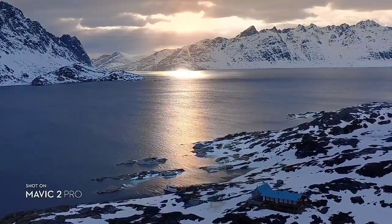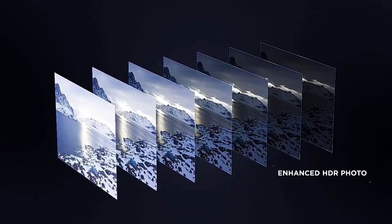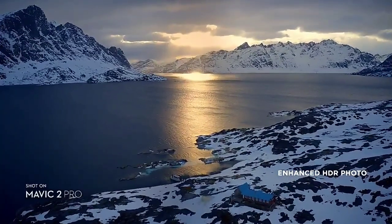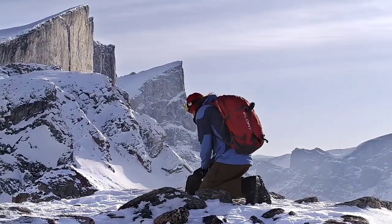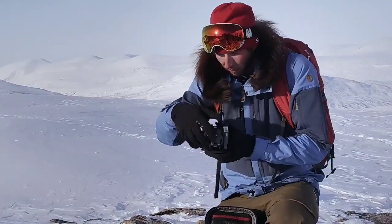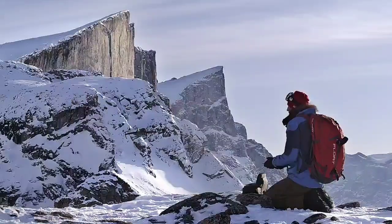Mavic 2 also supports enhanced HDR photo, an improved technique that blends a sequence of photos for greater dynamic range and image clarity. It wouldn't be a Mavic if it couldn't go with you anywhere, anytime. We kept that same foldable design and tweaked a few things that make a world of difference.